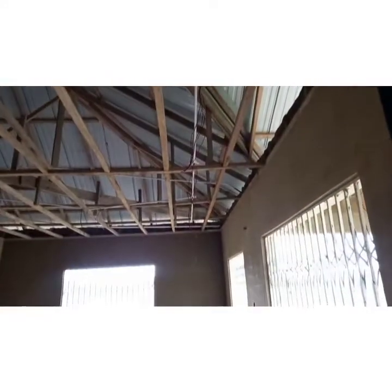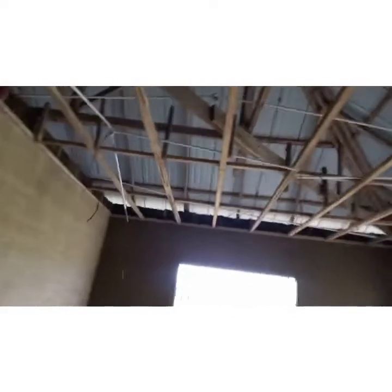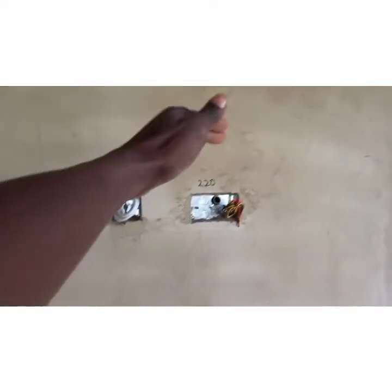Proceeding to the living room: on this side we have five spotlights, on the other side five more spotlights. There's one ceiling fan here and another one there. We also have a switch that will control an LED strip here and another one here. This is where the TV will be fixed — we have a 220-volt socket outlet and a 110-volt socket outlet.